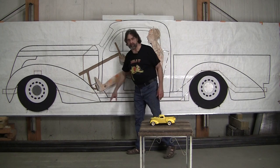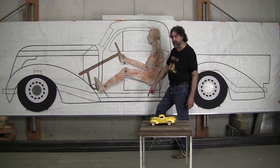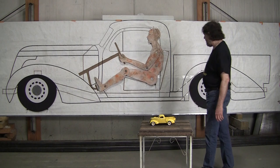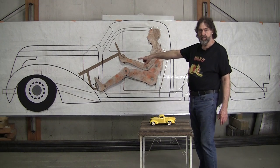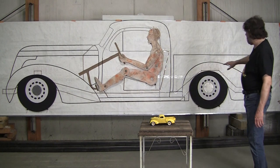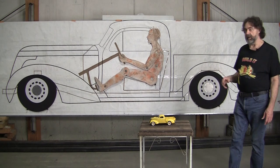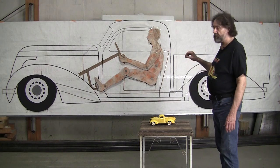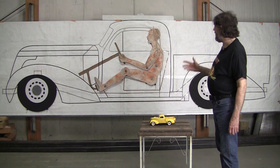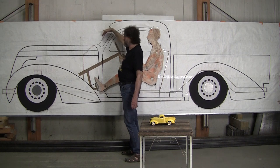We've laid in a preliminary line here for the frame — it's going to be a scratch-built frame, five-inch by three-inch by one-eighth-inch wall tubing which we'll cut and re-weld and get all tapered. We'll probably have a Fat Man aftermarket front-end suspension, Mustang II, and we might do a straight axle with regular semi-elliptical springs in the back. That's all to be determined later.